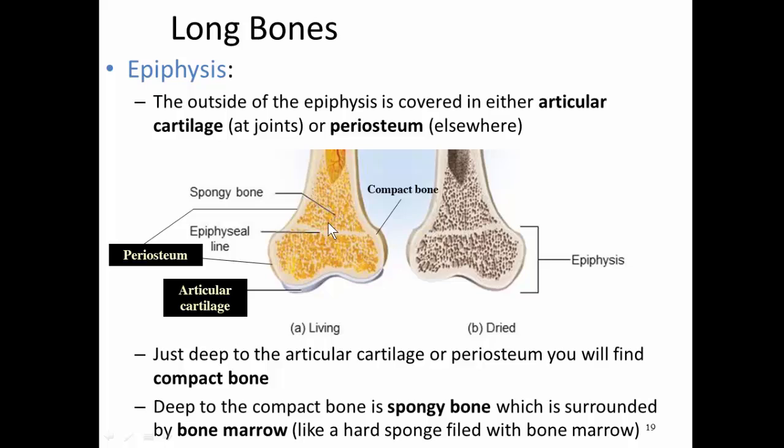Spongy bone looks a lot like a sponge, hence the name. And just like a sponge can become filled with water, this spongy bone is actually filled with bone marrow — yellow bone marrow in the picture here.